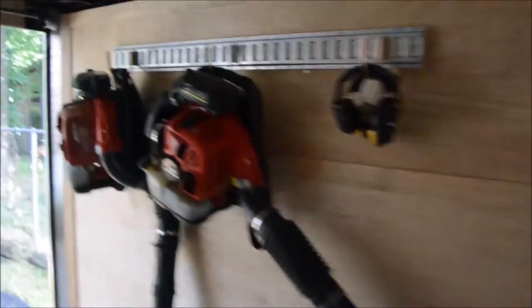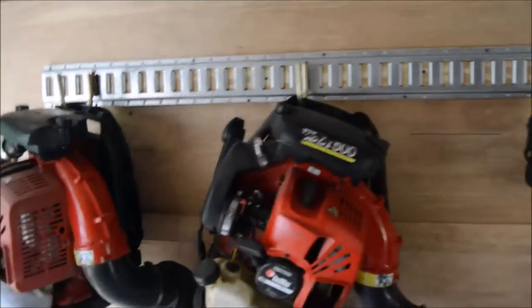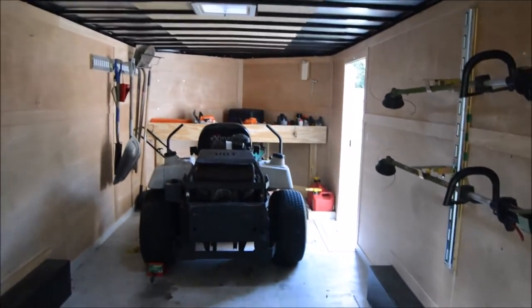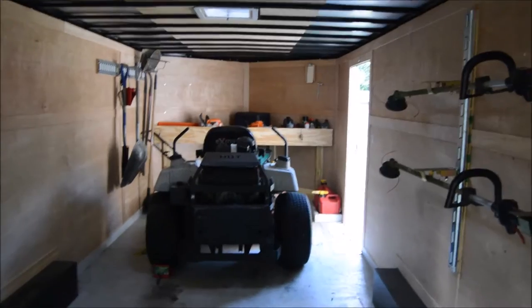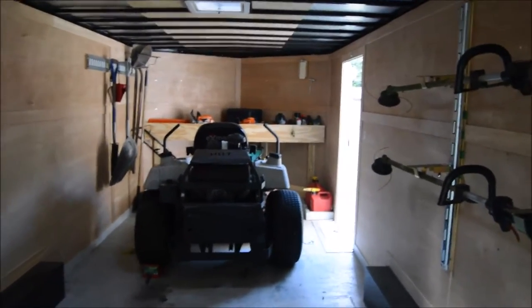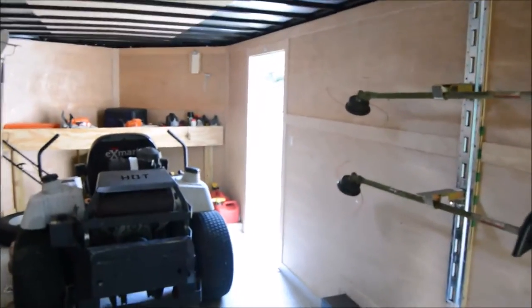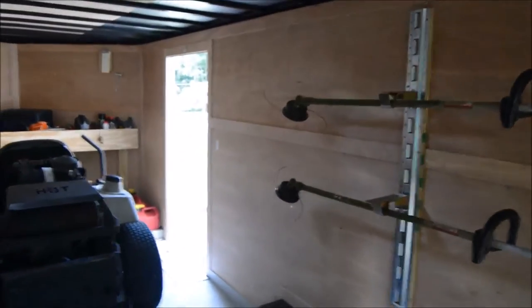Some of the negatives are — I haven't had to deal with it yet, but I could imagine that once you hire someone that might only be used to driving an open trailer, this is a lot different. You can't see behind you, really, when you're backing up. You've got to know where your corners are at all times.